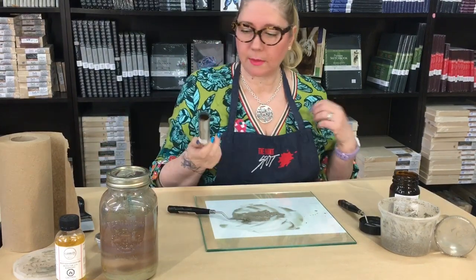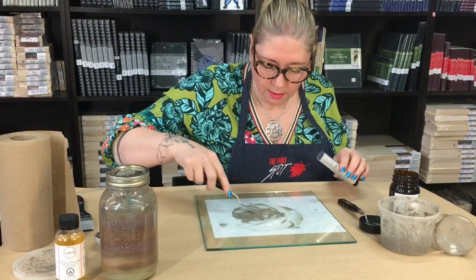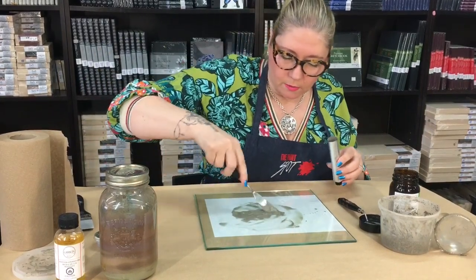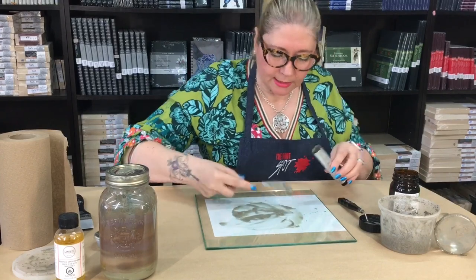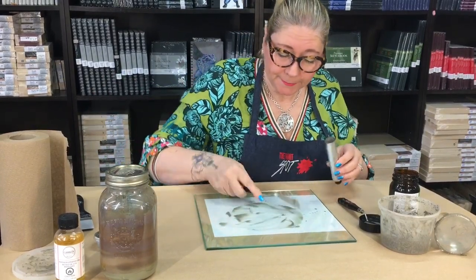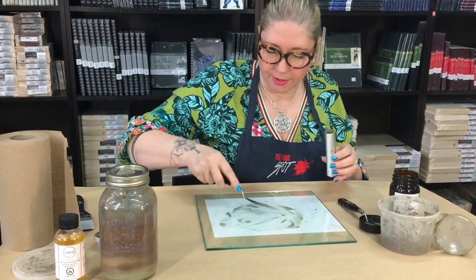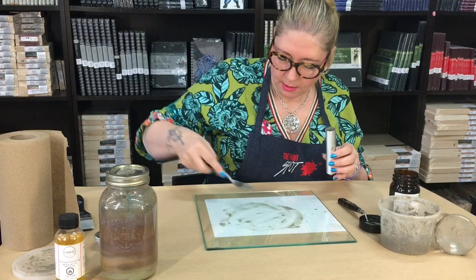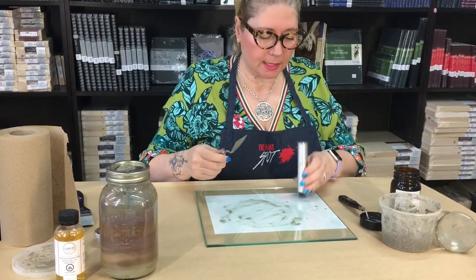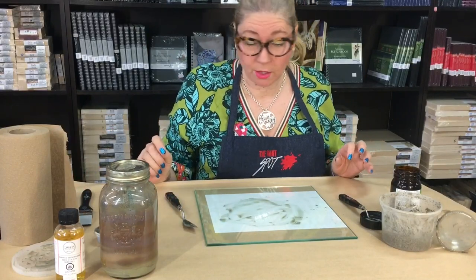We've got empty tubes here and I'm just going to put that in. This can be a little bit of a process but it's great for reusing and recycling all your paints, and you don't have to worry about chucking it in a landfill. So that is the first step. The next one I'll try is with the linseed oil instead.